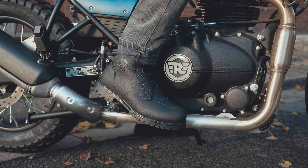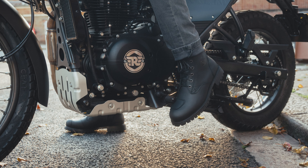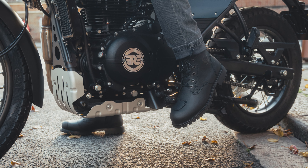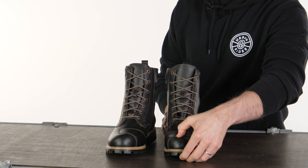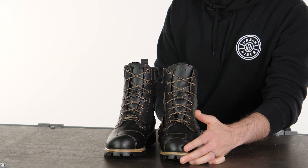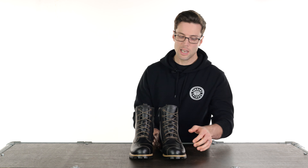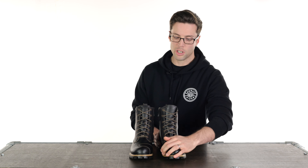They're great for city usage; they are comfortable on and off the bike and they look good in either setting. Being CE approved, they've got reinforcements and protection across them — you have a reinforced toe and heel. Unlike the Hyper Dry or the City Dry, these are a little bit stiffer in those areas, but it doesn't impact your comfort at all. It's just nice to feel the rigidity, the stiffness, the durability of these.